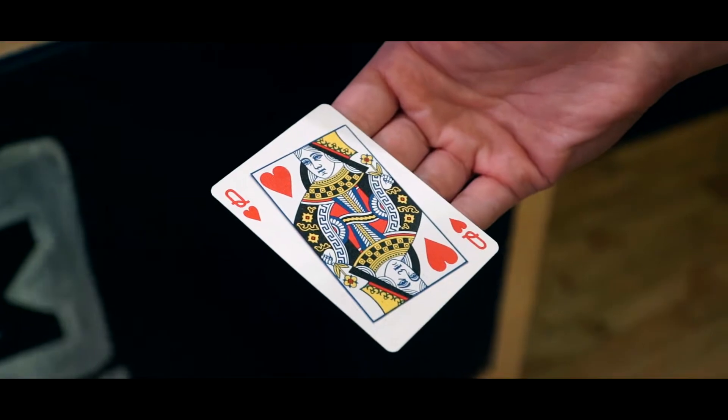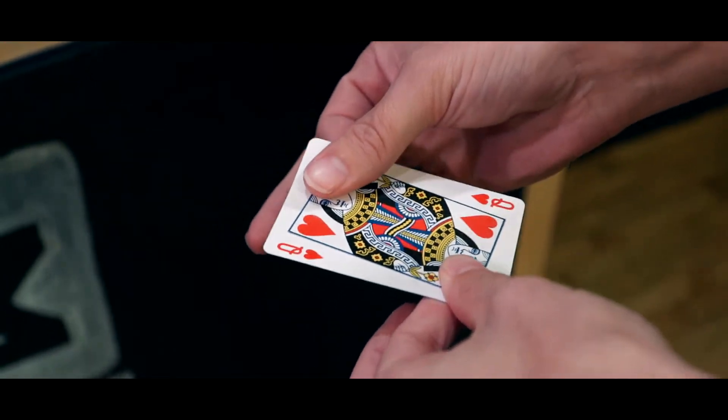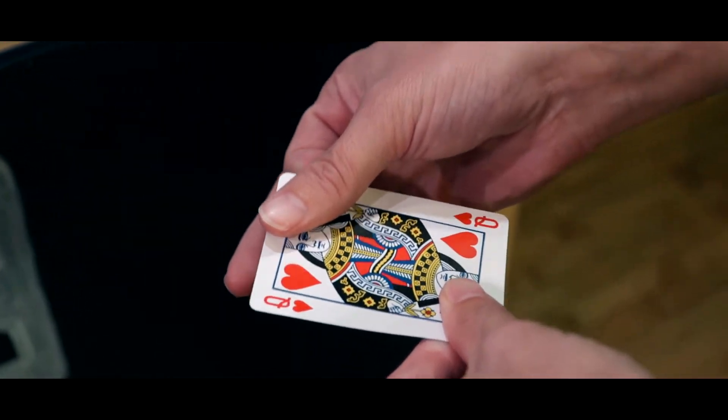But that's not all. Now with Misprint 2.0, you will also receive the brand new face-up misprint gimmick. This will allow you to not only restore the back, but also the face of the misprinted card.